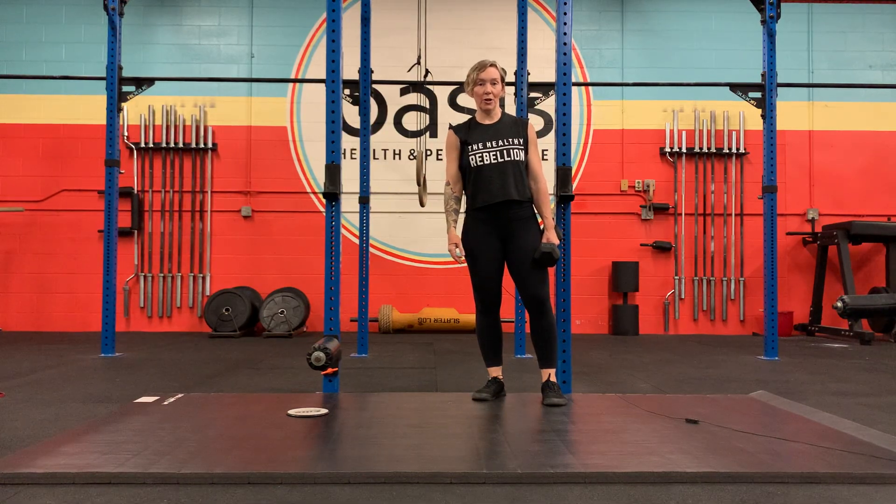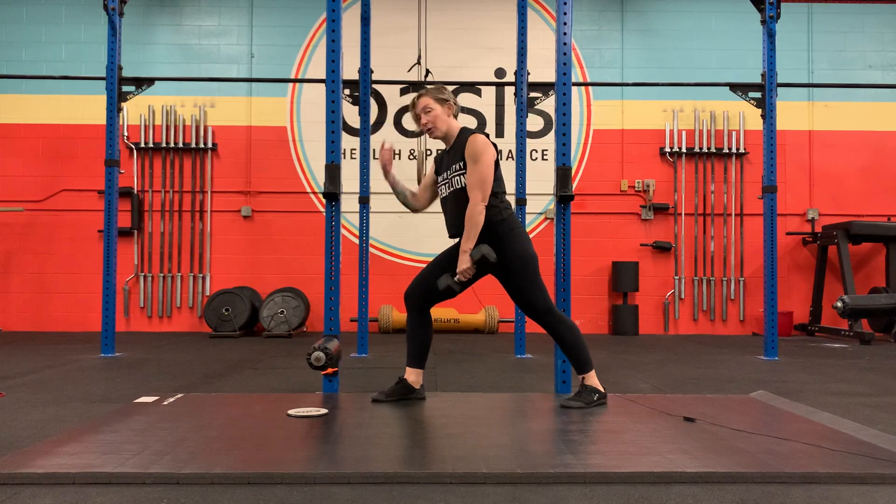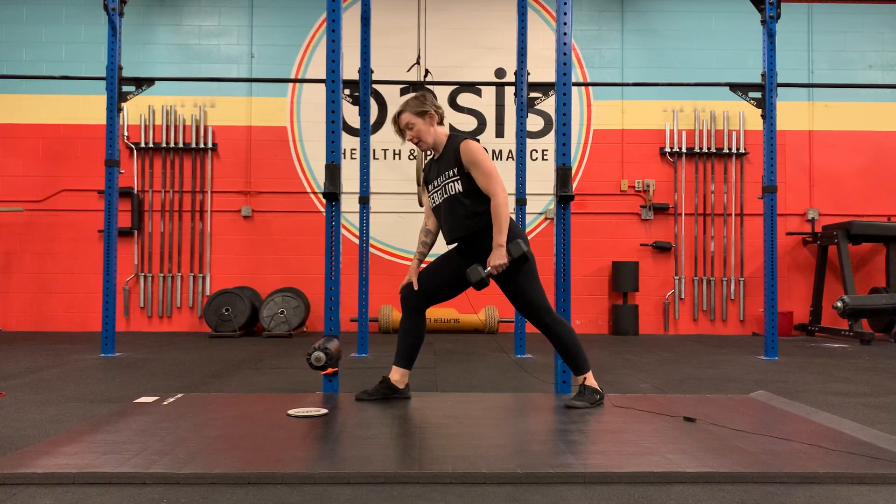Straight arm bent over row. You're going to grab a dumbbell and create a 45-degree angle from head to toe with your body, then prop yourself up with your other hand.